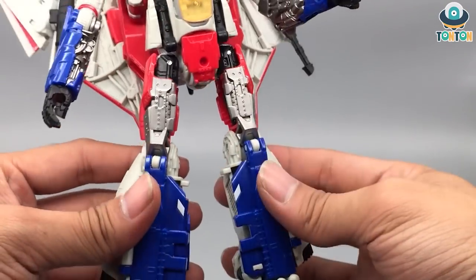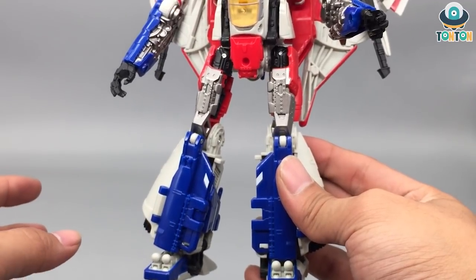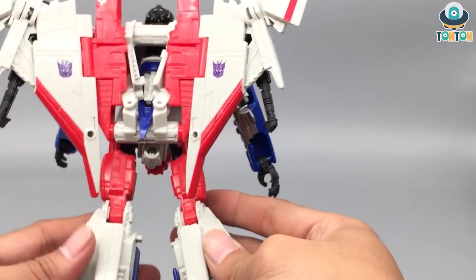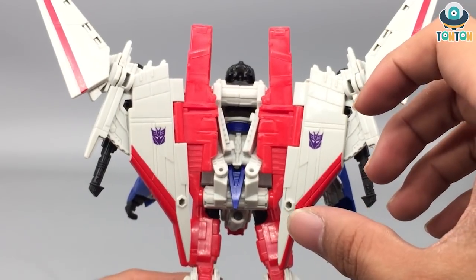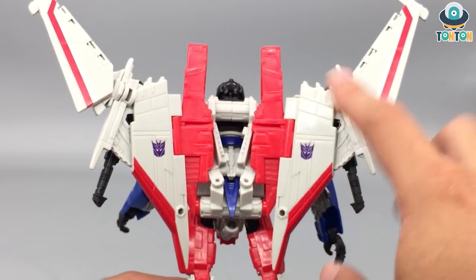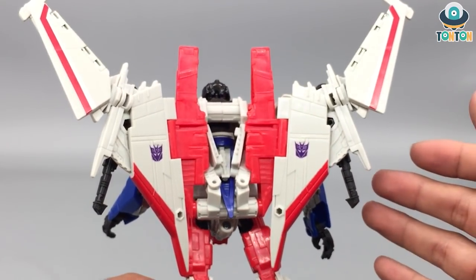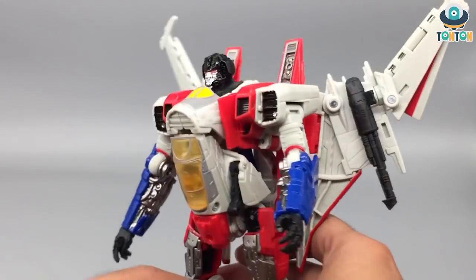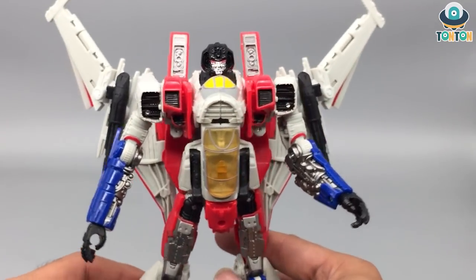Unlike Blitzwing who only has solid grey, Starscream has this blue highlight which is a really nice touch and I absolutely adore it. Turning to the back — there are some back cables but it's really clean and not too much of a problem. My main compliment for the back is his wings. I enjoyed Blitzwing's wings, but with Starscream this is a whole other level — you get a really nice folded and swept wing section that can still store the Null Ray on it, plus the Decepticon logo. My biggest regret is that I wish he had a Decepticon logo on the wing tips — it's quite lacking and honestly a shame.